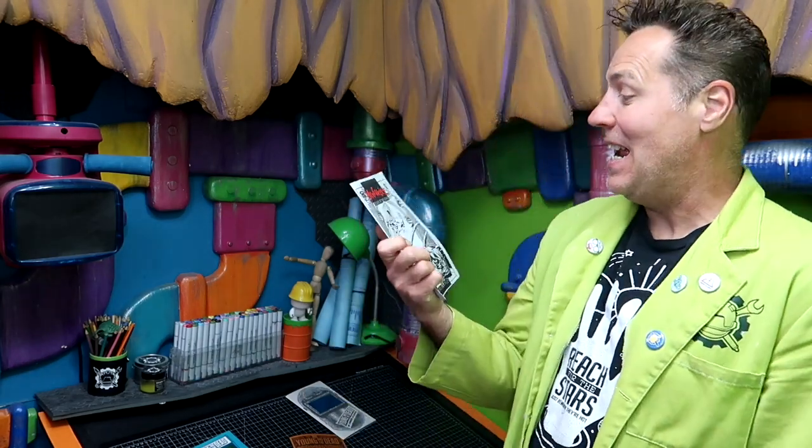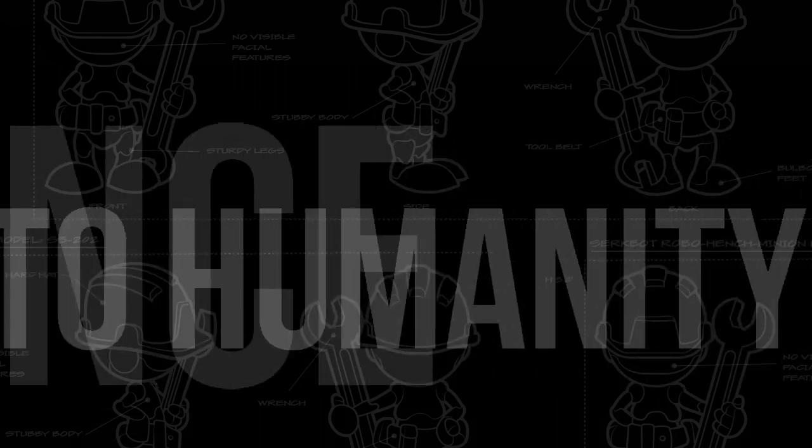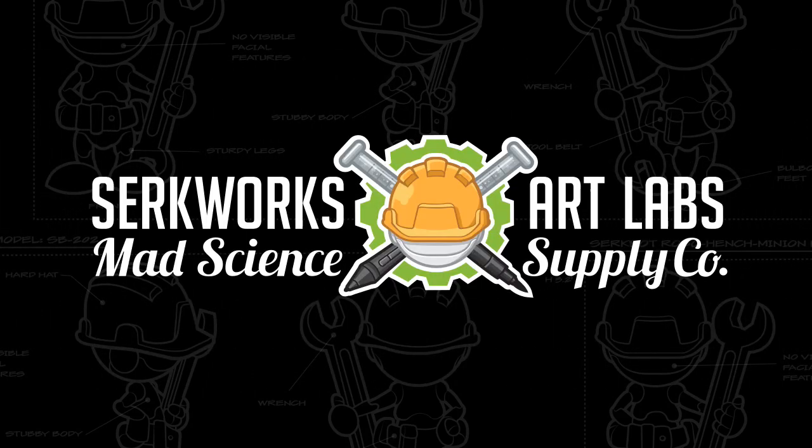Today we're going to play a little game called 'Cringe or Not Cringe' as I take an in-depth critical look at the very first mini comic I ever made. Greetings people of the internet, I'm Scott with CirqueWorks Art Labs, welcome mad creators to the underground laboratory.